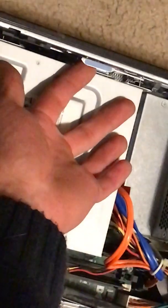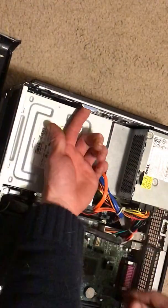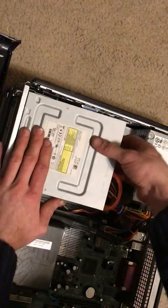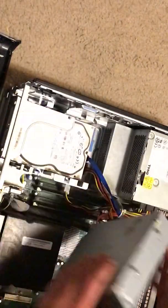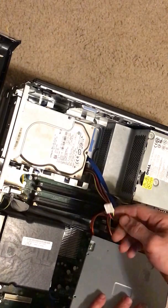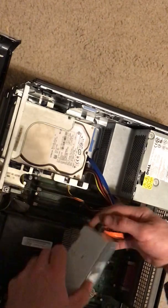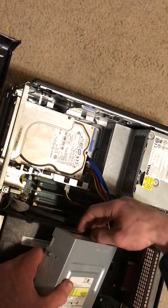You just lift up on that and pull on it, just like that. I don't know why the hell this is hanging here — that's probably what was causing all those sparks and smoke and whatnot. Done — fucked up my hard drive thingy.